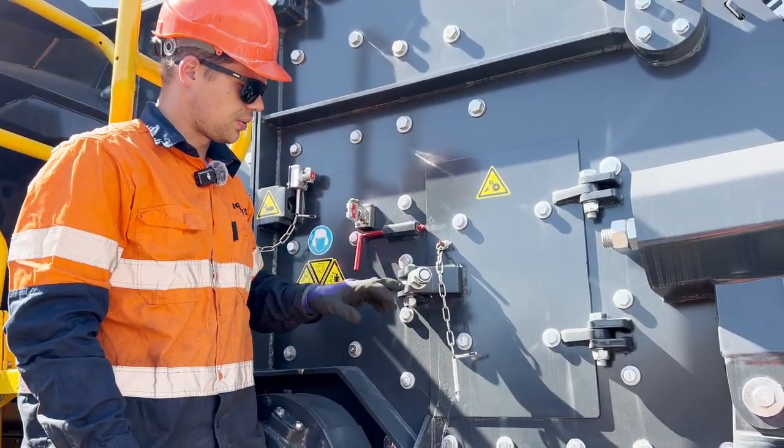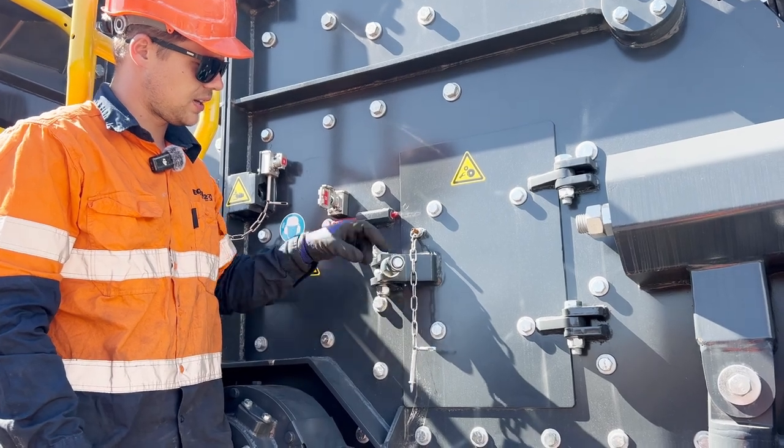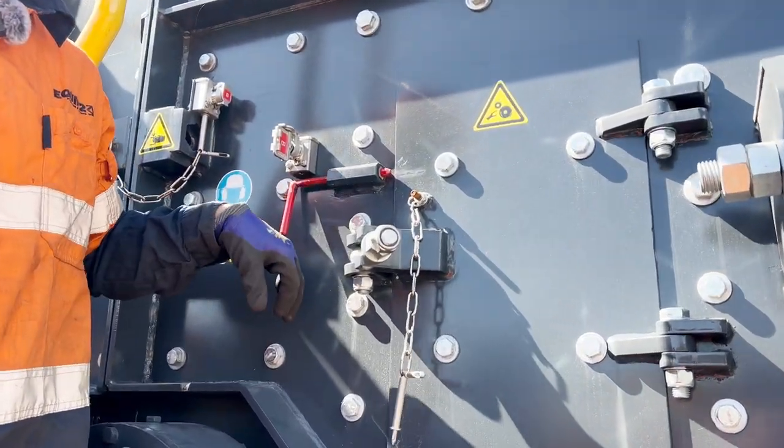Once the pin is pulled back, we can undo this lock nut here and undo this nut and then open the door.